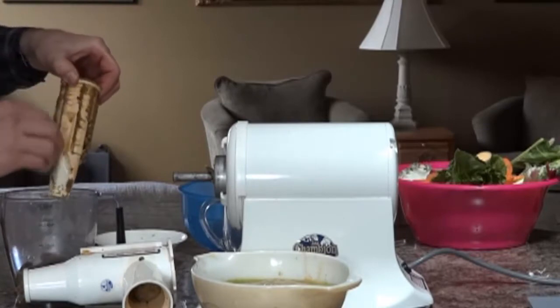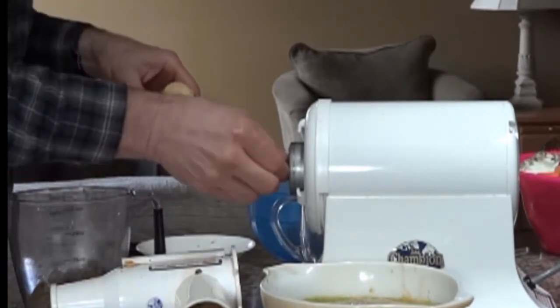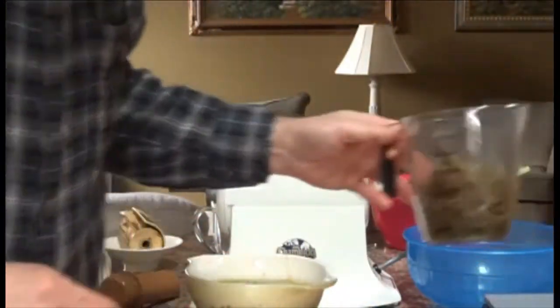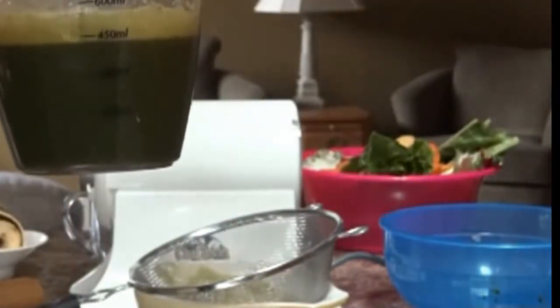The screen is pretty clogged up after the greens. Pulp is about 300 milliliters again, with a pulp weight of 6 ounces. There's quite a bit of foam. Total juice is about 450 milliliters — just a touch over 450 milliliters.